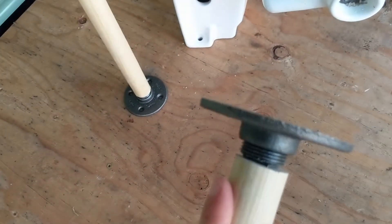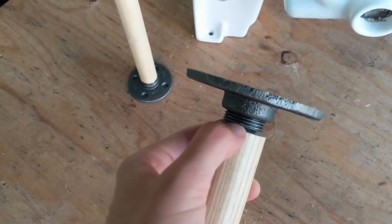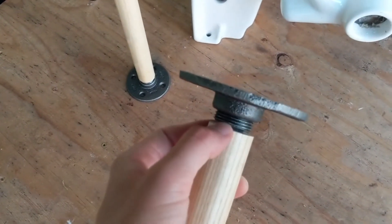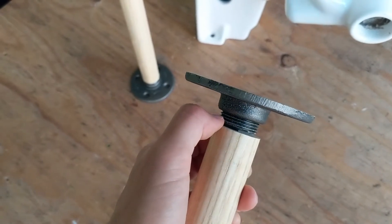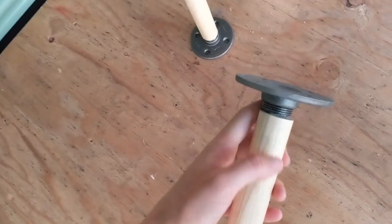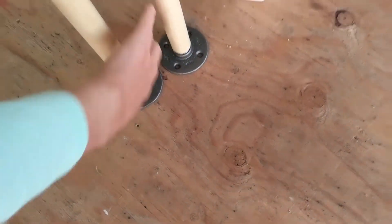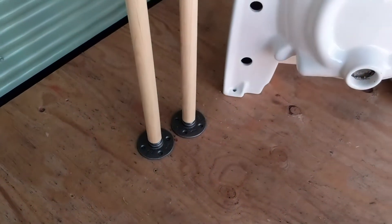Then I chiseled the bottom and fit in a three-quarter inch plug — that's just a regular threaded three-quarter inch plug fitting — and then put a threaded flange on it for a foot. We'll just see if that works.